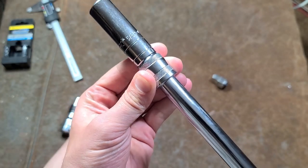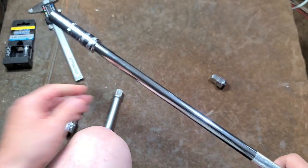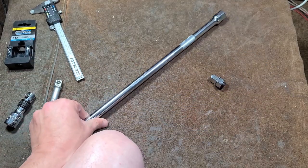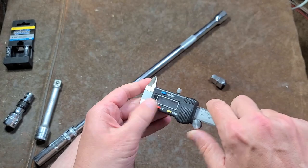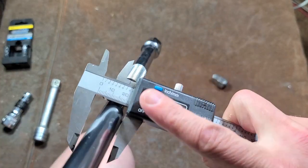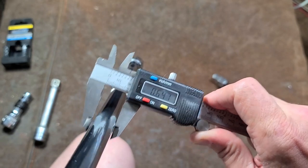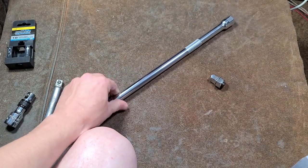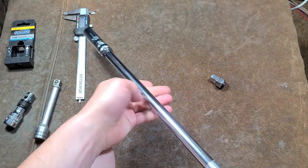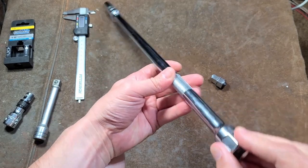Even if you get a little bit of extra play with this collar on there, what I also thought set this extension apart is it's particularly rigid for half-inch extensions. I was measuring it and the beam on this extension is over five-eighths of an inch. So for a half-inch extension, having a five-eighths inch shank on it makes it pretty rigid. You don't feel much twist on this at all, and it kind of goes along with it having the hex — pretty unique.